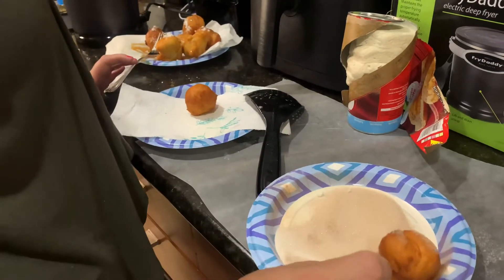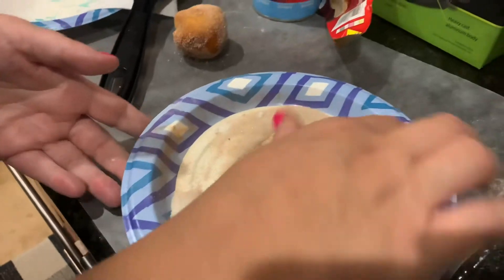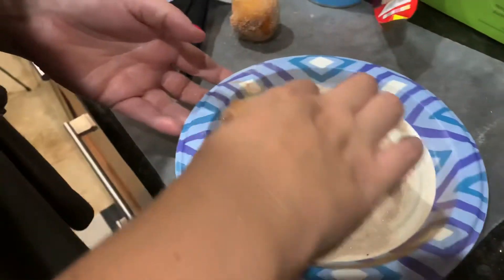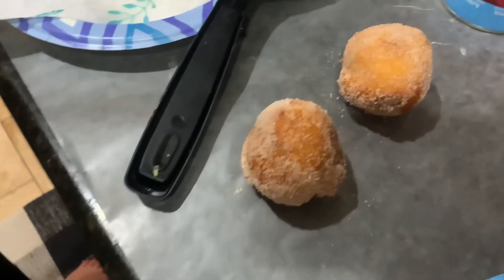Roll them around — mmm, that looks good! It's like Chocobill — look at this one! They have these but with frosting inside. And voila — yummy! These are hot. Mmm, that's really good! All right guys, I hope you enjoyed this video of these little dessert items that we've made.